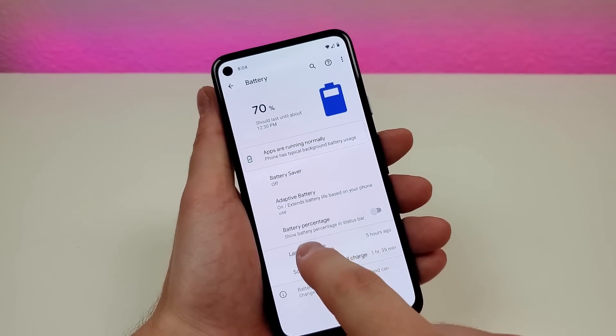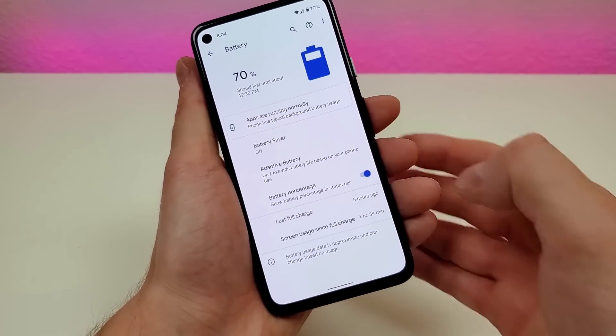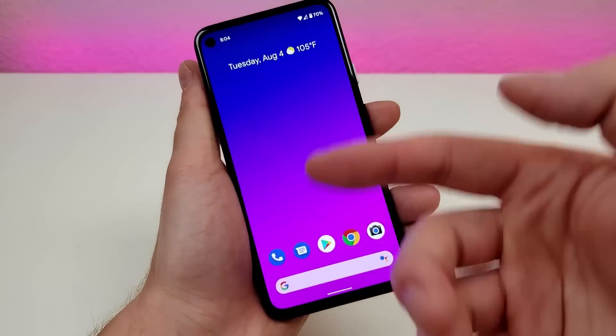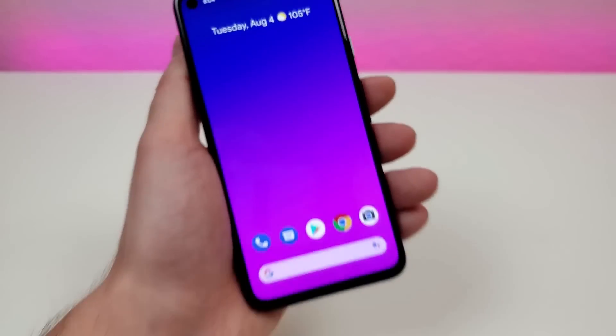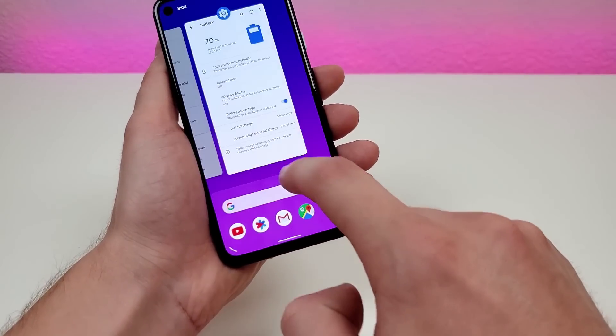Go to battery and you'll see battery percentage. Turn that on, and now no matter where you go within the operating system, we will have the battery percentage up in the corner. That's awesome.